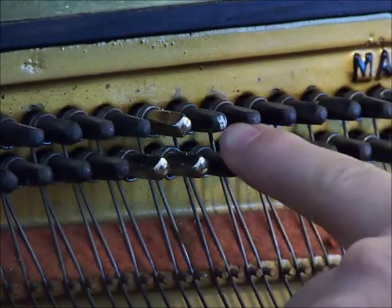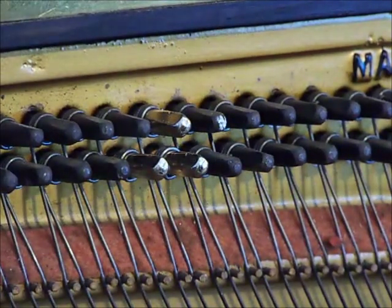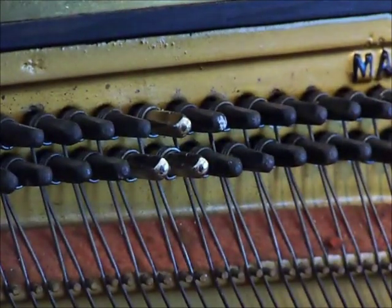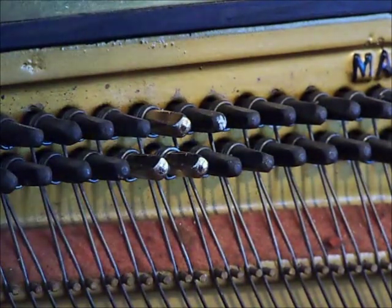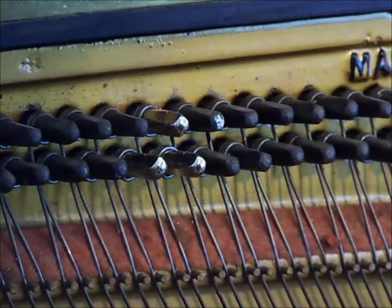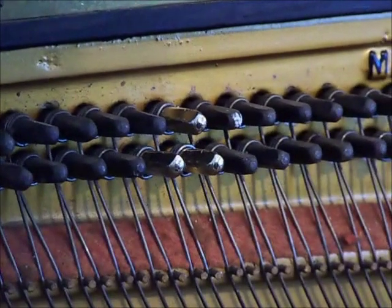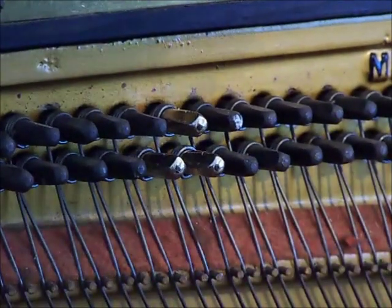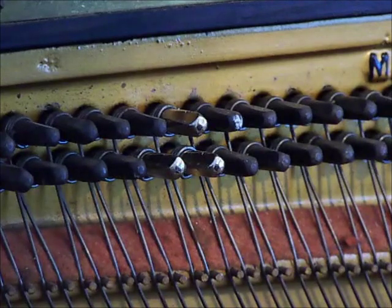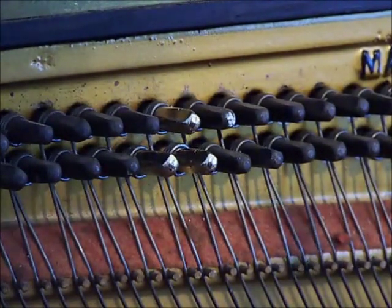I'm going to be working on this pin right here. You'll see there's a little bit of chalk on there — I've been using chalk to mark the pins that are bad. I've been tuning this piano myself. I actually got this off Craigslist for $25, so there's not a whole lot of damage done if I mess things up, but it seemed to be in pretty good condition other than some of the pins are kind of loose. I think eventually I'll probably end up replacing all of these pins, but right now I'm just hitting the ones that are bad.